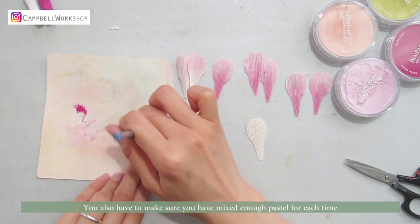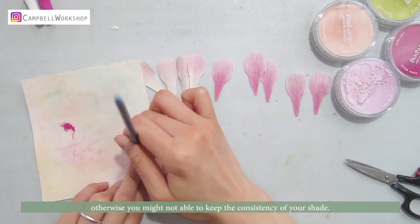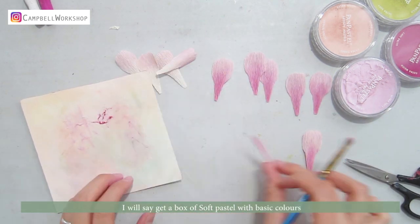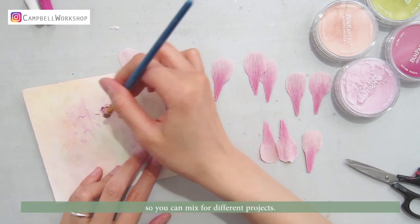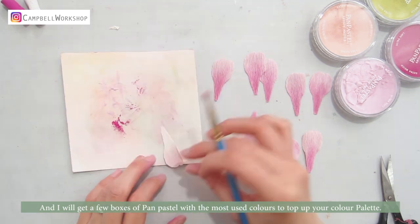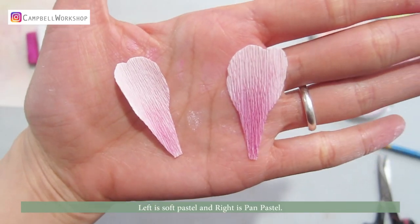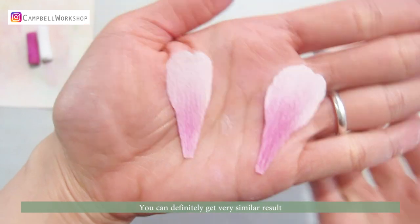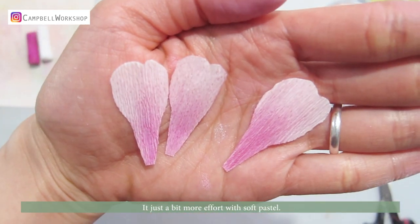Soft pastel requires more color mixing, and you have to make sure you mix enough pastel each time; otherwise you might not be able to keep the consistency. If you ask me what you should get, I'd say get a box of soft pastel with basic colors so you can mix for different projects, and get a few boxes of pen pastel with the most-used colors to top up your color palette. Left is soft pastel and right is pen pastel — you can definitely get a very similar result, it just takes a bit more effort with soft pastel.